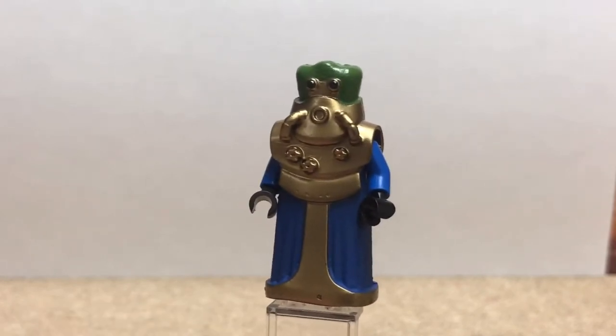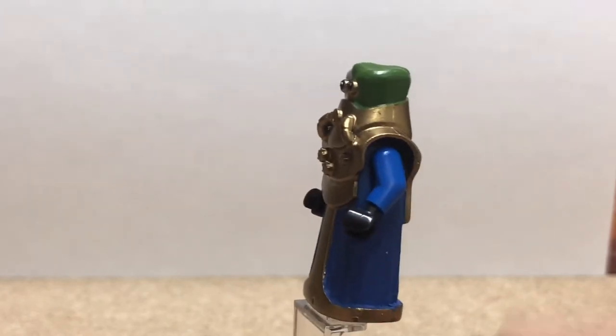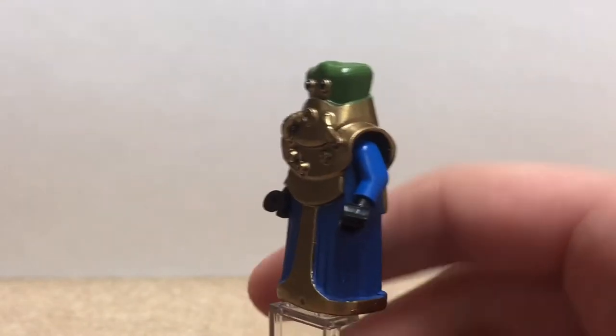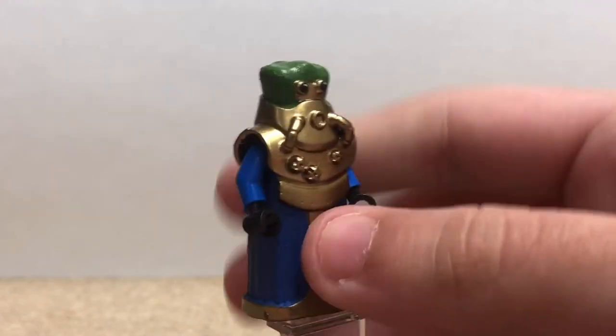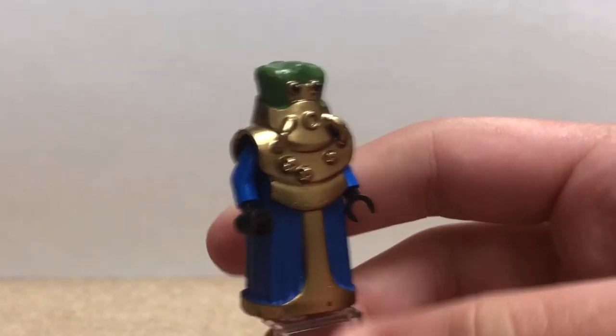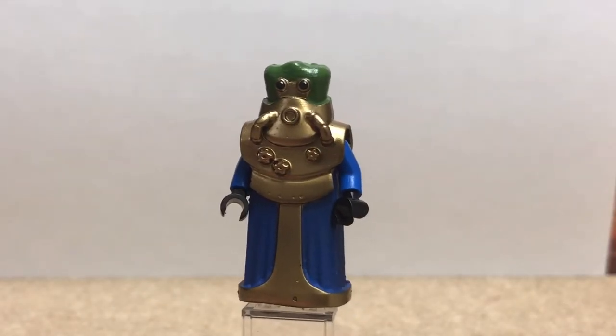Really happy with how this guy turned out. I used a base from Astarbricks — I'll leave a link to his store down below. He was able to send one over to me and I'm really happy with how he turned out. He has four studs on the bottom, and he spray-painted it in this really cool gold color for me. I just painted up my own blue color for the robes and my own green color for the head.